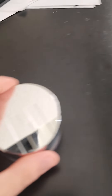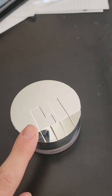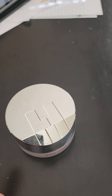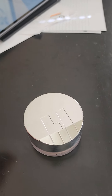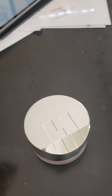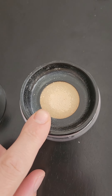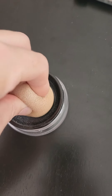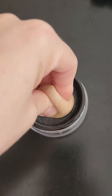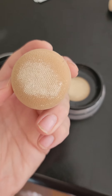So I'm going to show you the inside — it has a sifter. I'm going to show you with a blender and how the blender picks up the product. Here's the sifter where the product is in. If I press the sponge in, you get a little bit of the powder on.